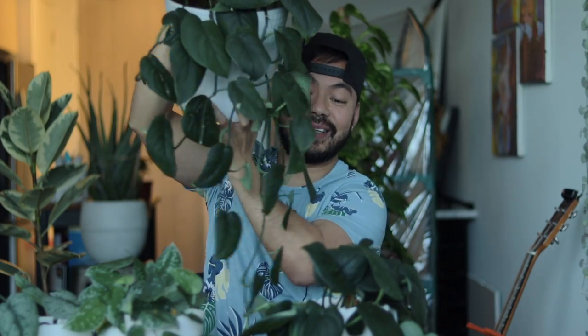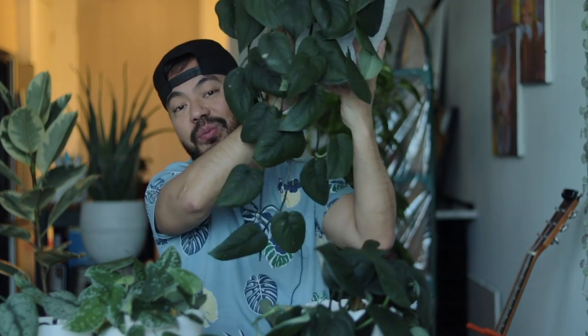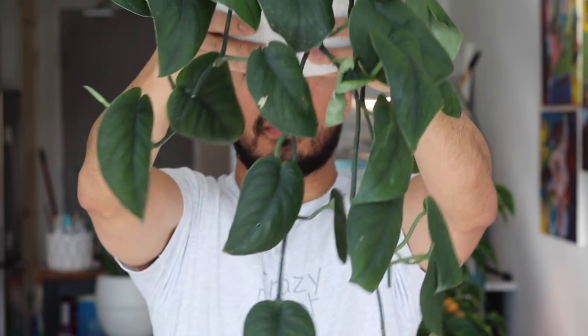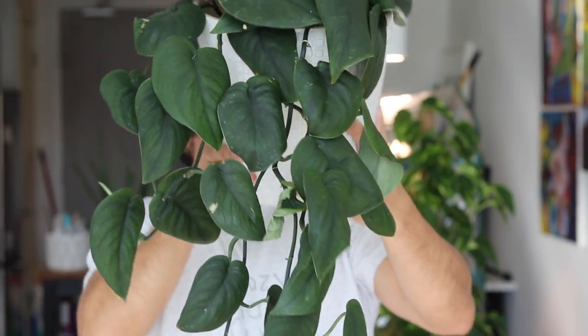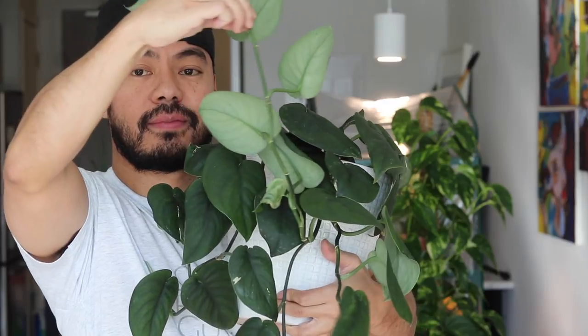What I ended up doing was splitting it into two plants. Both were originally in one six-inch container, and once they started to trail they just took off. I did recently cut one to propagate. I love the way the Jade Satin Syndapses looks with its giant heart-shaped leaves — it can actually get a little bigger than the Exotica in terms of leaf size, with a nice dark green color on top and a silver satin finish underneath.